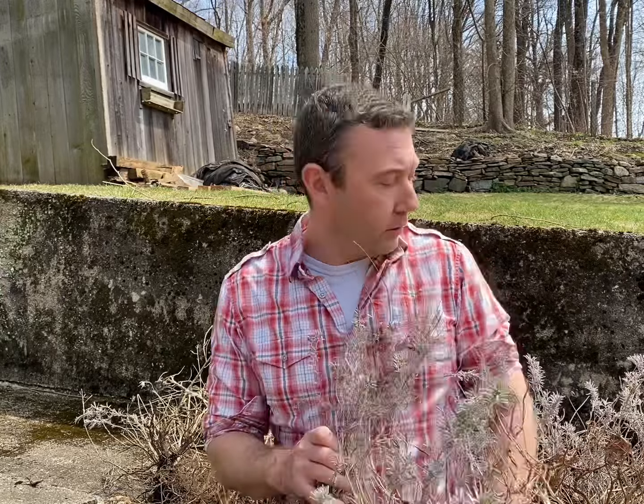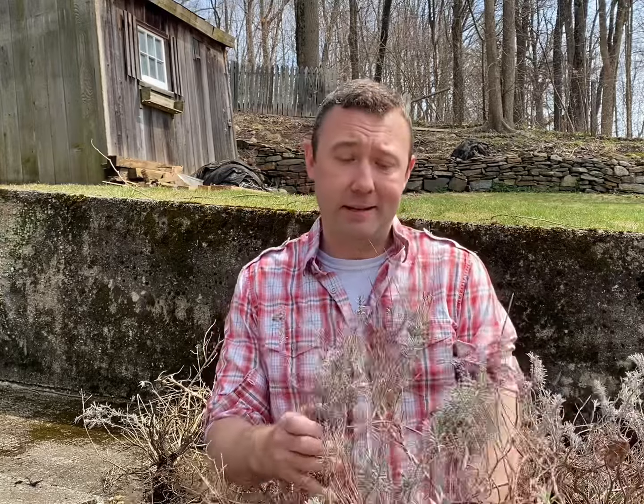Hello and welcome back everyone. Thanks for joining me. I've pulled up all this lavender that has gone woody. It hasn't been taken care of properly, and I'm about to move it.